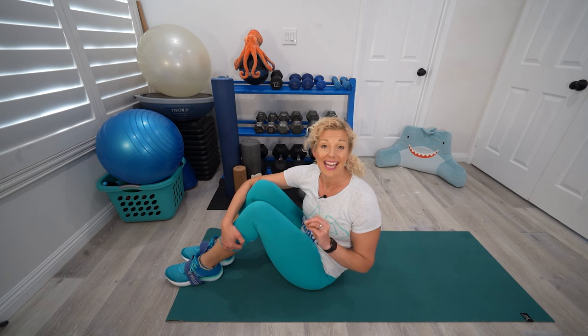That was tough! Make sure you grab some water. Then we're going to go through this a second time with some advancements. This is really difficult, but it will get easier as your body gets stronger. So hang in there.